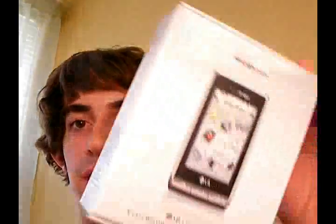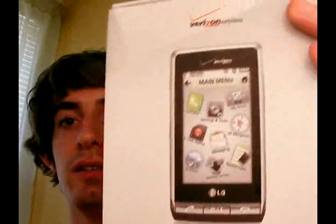Hey guys, it's Ryan from phonedog.com. Today I'm going to be looking at and checking out the LG Dare. We already did an unboxing of it, so I can't do that on camera, unfortunately. But what I can do is I can show you the phone.